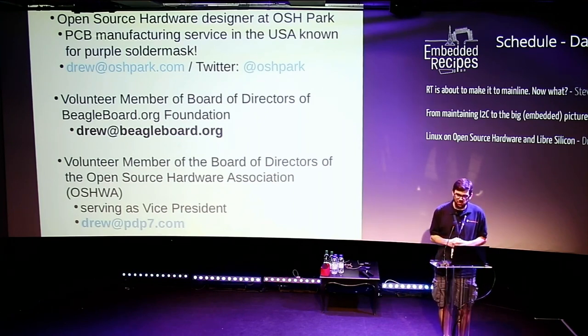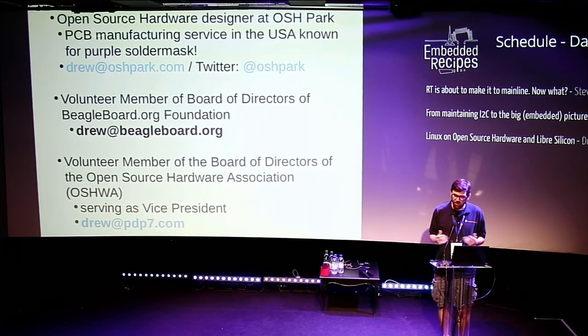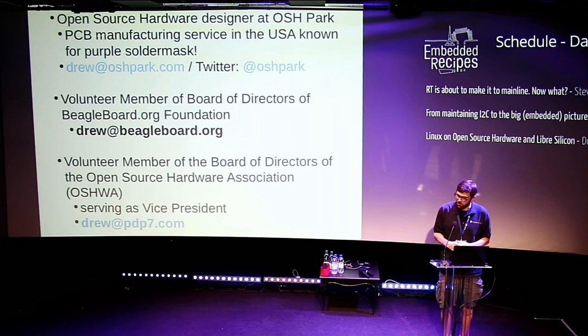I also volunteer as part of the Board of Directors for the BeagleBoard Foundation, and I volunteer as part of the Board of Directors for the Open Source Hardware Association, currently serving as Vice President. I'll go into all these more during the talk.